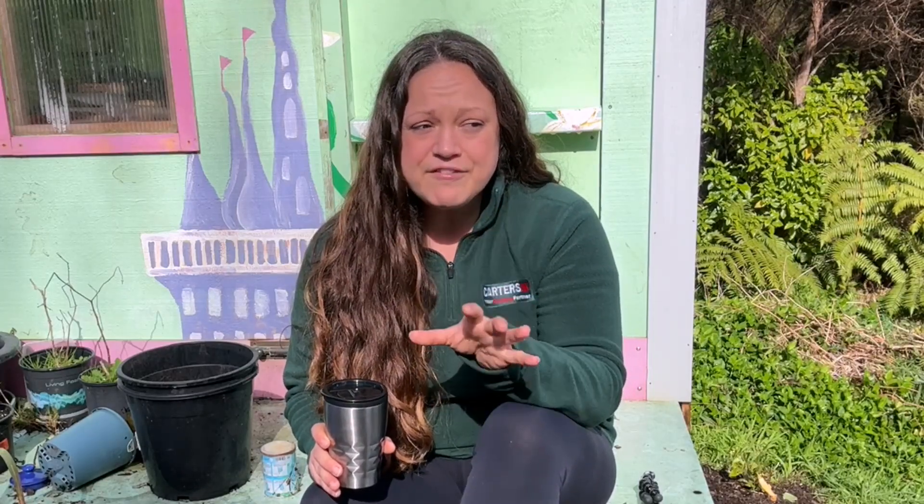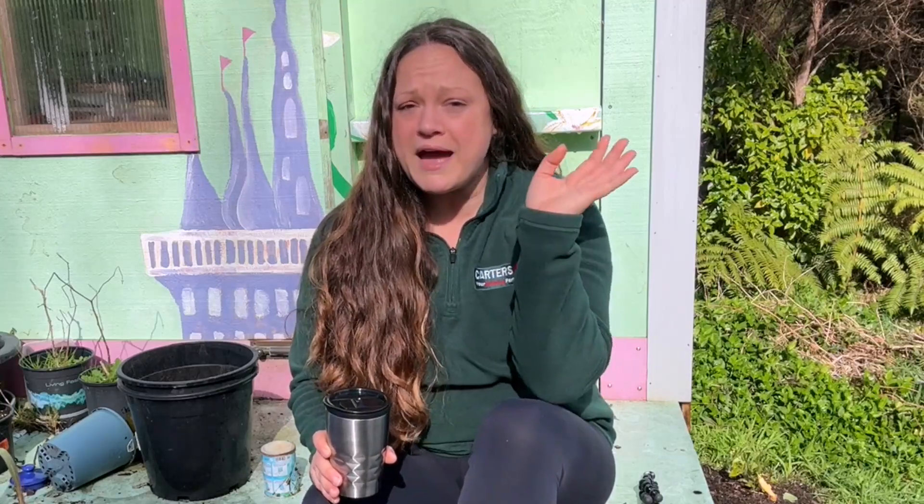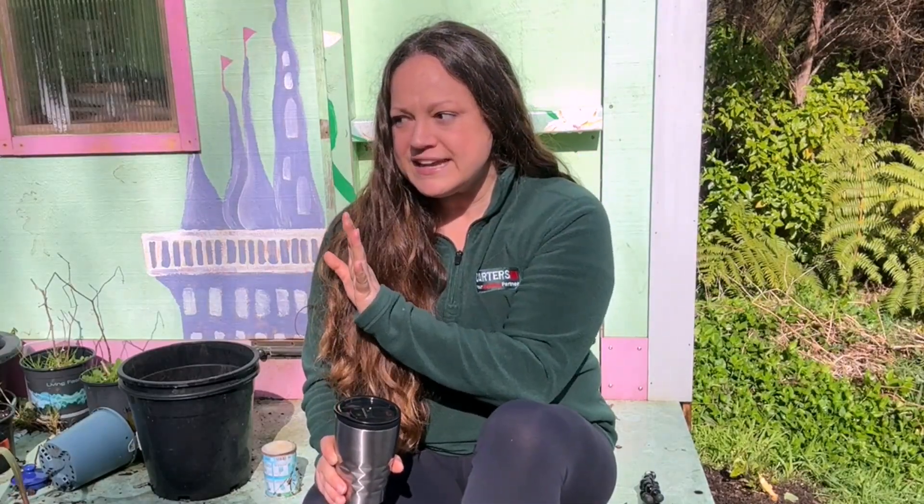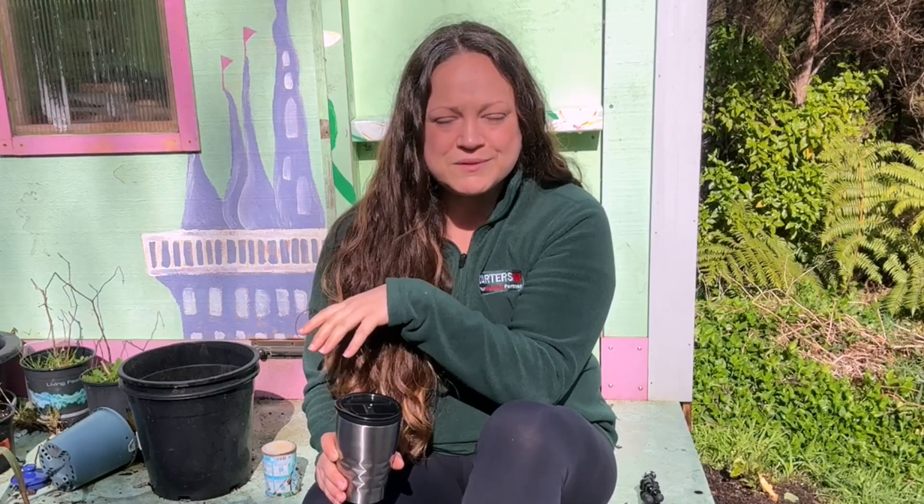Hey Gumbooters and welcome back to the Gumboot Garden. We're going to do a little bit of a catch-up today. I want to show you around the winter garden, the few things I have growing, and how they're progressing, but we are also going to start some of our spring seeds — this is the first round. I do apologize if I sound a little off; I've been battling some sickness this past week. I have some tea here with a concoction of immune-boosting herbs, lemon, and manuka honey. Let's start in with my in-ground bed.